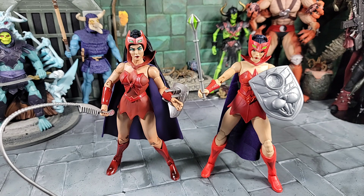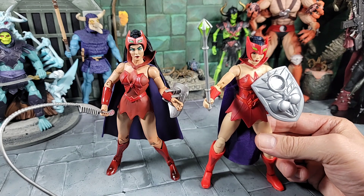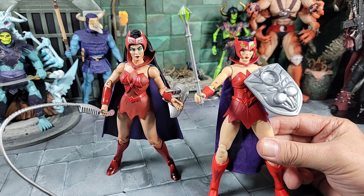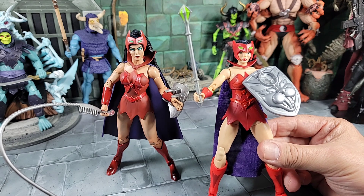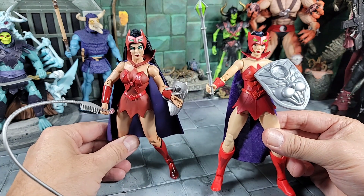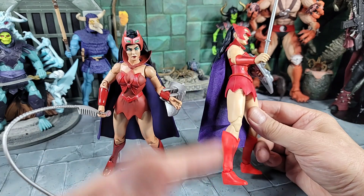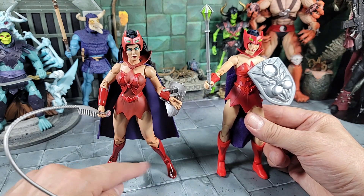I think we went over everything pretty well with the new Masterverse Catra. Overall I really like her - I'm happy with her. My only two gripes: the biggest one is that if you want to remove the headpiece or not display with it, you've got those peg holes in the head - I don't like that. I'm going to display mine with the headpiece so I can live with it. The other thing is it would have been cool if she came with some other weapons like the comb weapon and maybe the sword like the Classics, but you got this one instead with a bigger shield.